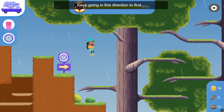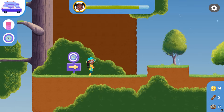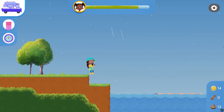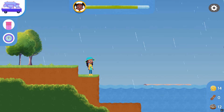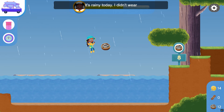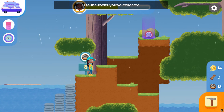Keep going in this direction to find the Hygrometer Checkpoint. It's rainy today — I didn't wear the right clothes for this one.